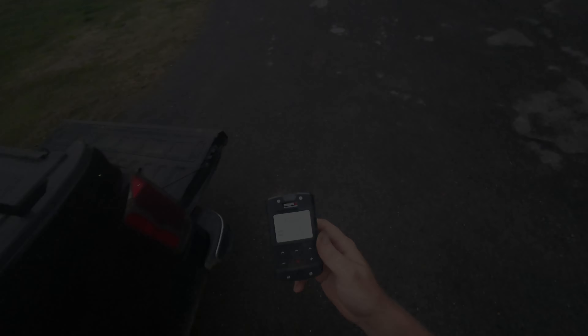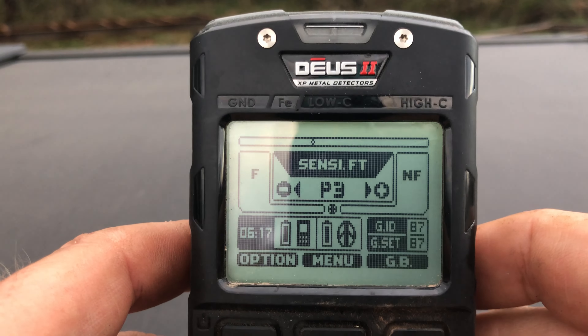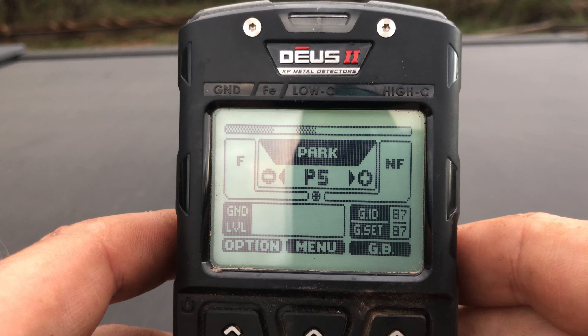First thing we need to do is find the standard Park program. We're going to hit the center key for menu — it's already on discrimination — and we're going to lower that down to zero. I know what you're thinking: with discrimination on zero I'm going to be digging all kinds of junk. No you're not, we'll get to that in a minute. Next we're going to hit Expert, and it comes set up in three tones from the factory. We're going to use the plus key to bump that up to five tones.